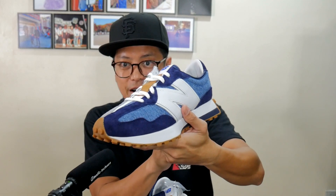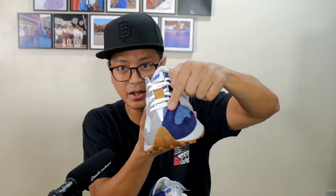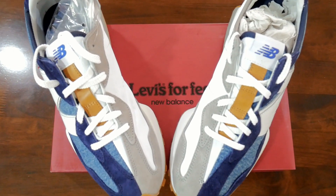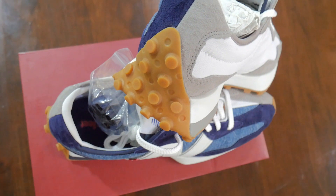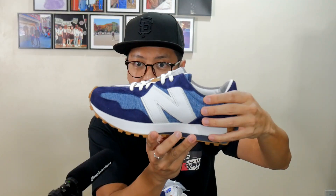Now let's talk about the components. You have a good kind of high-quality suede for the accents at the toe, and that's the same material that forms part of the eye stay. On the other side that's gray, and that's the same high-quality suede material. You also have the same suede at the back — the heel tab, the heel counter.